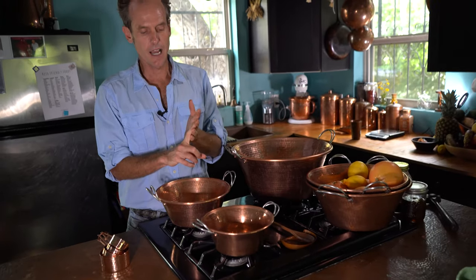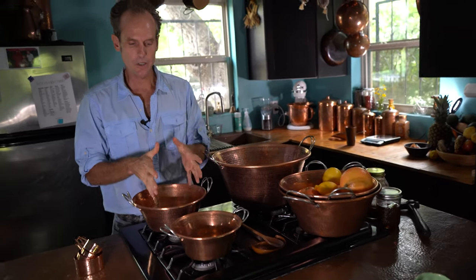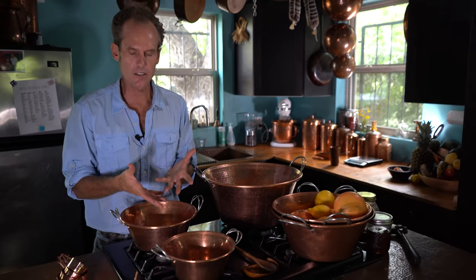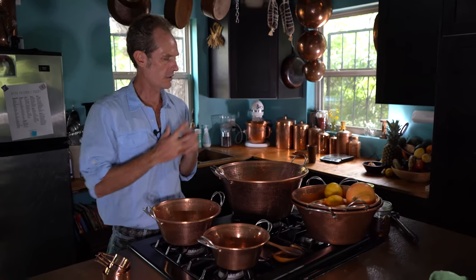Jams, marmalades, apple butter, doing a confit. I've done polenta — it's great like a traditional Italian polenta pan. Fudge, caramel, any of these things with sugar, cooking down figs, atole.